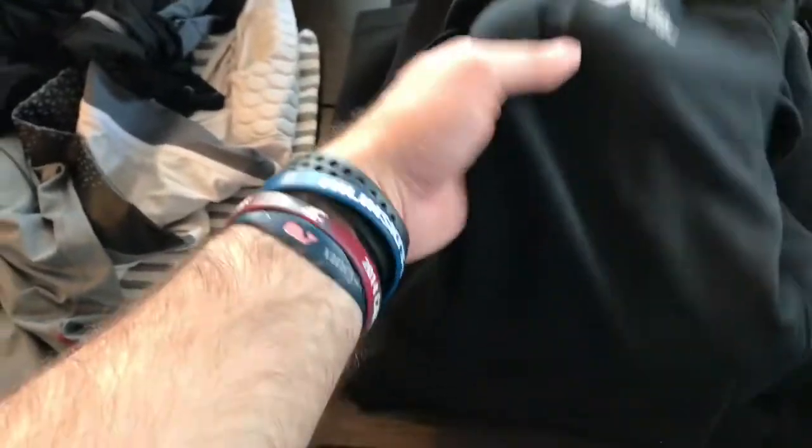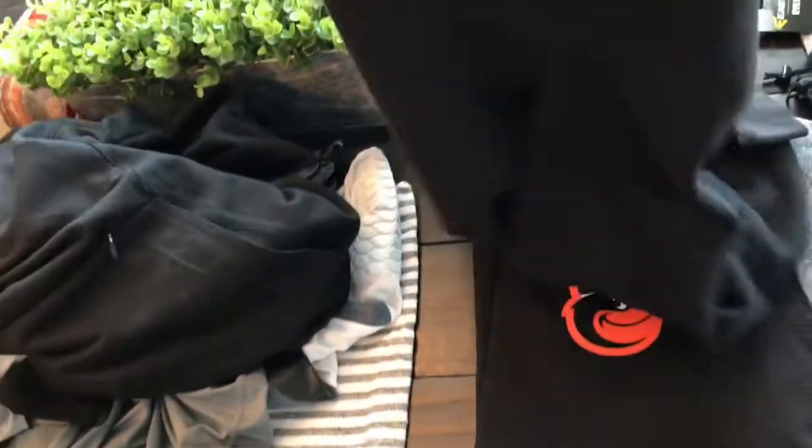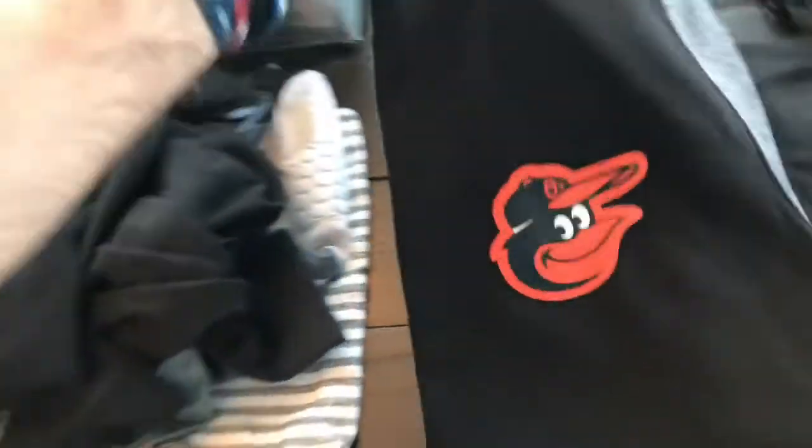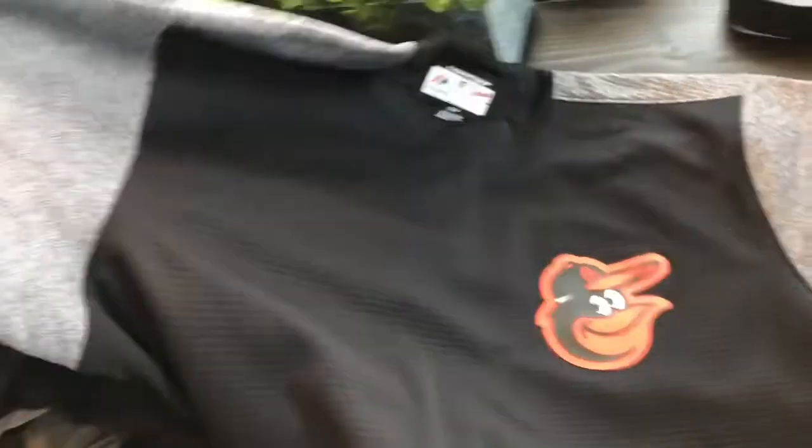This stuff you don't really need to bring, but I got a three-quarter sleeve sweatshirt I'll probably wear at the park every day. I got the Majestic quarter-zip hood — the BP top that the teams get — I found this at Marshalls and it was really cheap. I'll probably wear this between games, and then this one — a BP top from a couple years ago that I cut the sleeves off — will be nice to wear over my jersey when it's cold.